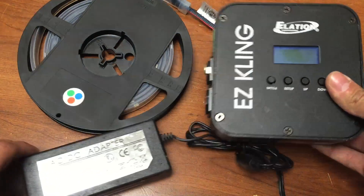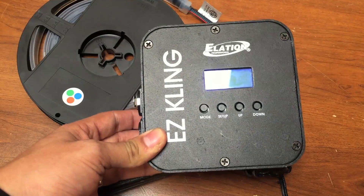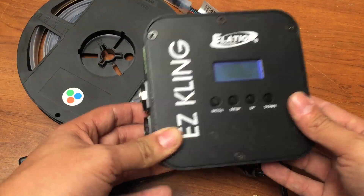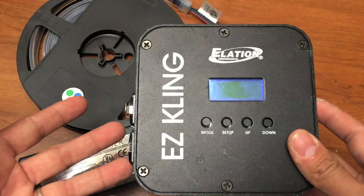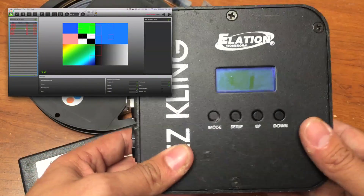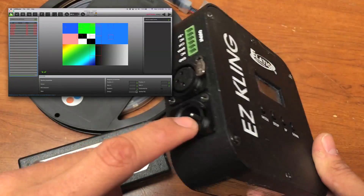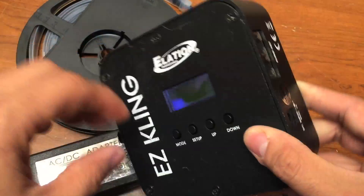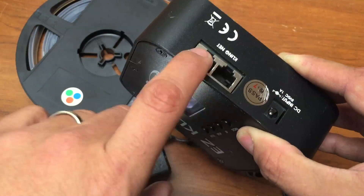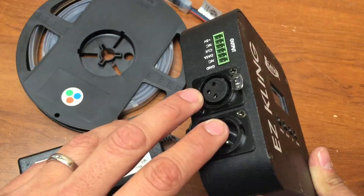Last but not least, we need a control surface. I use the EZ Cling as opposed to the E-Lotter driver because the EZ Cling uses ClingNet technology instead of ArtNet. If you're not familiar with ClingNet, watch the video that explains what it is and why it's so cool. The EZ Cling box allows you to control the Pixel Tape via ClingNet, ArtNet, or even DMX — so you have lots of possibilities.